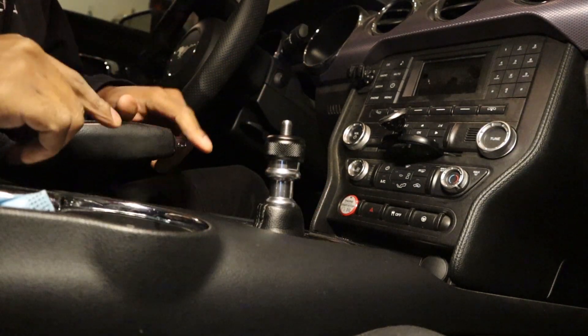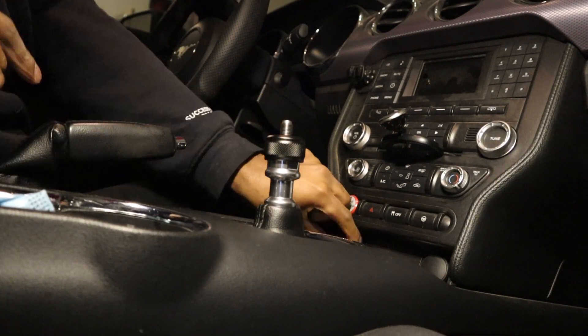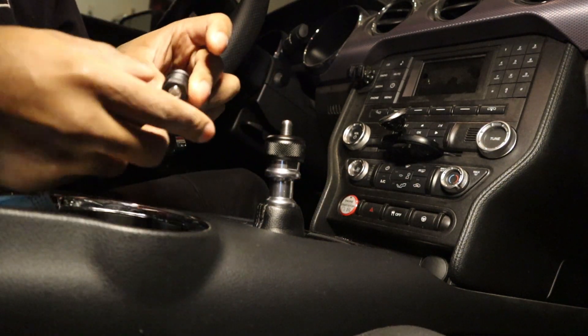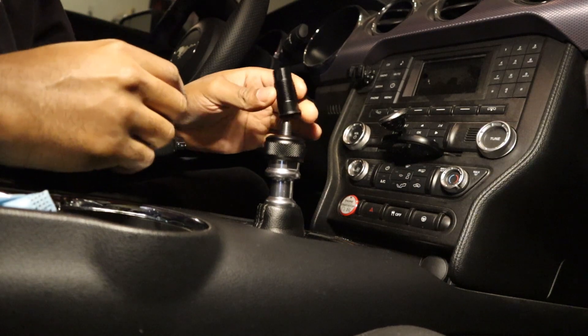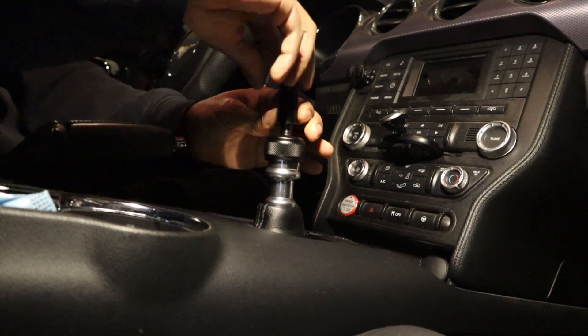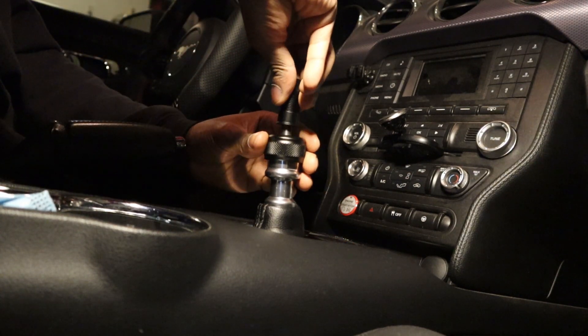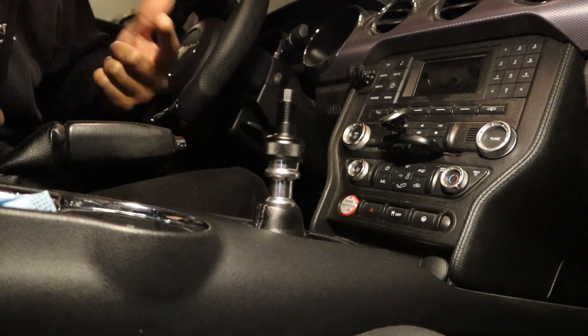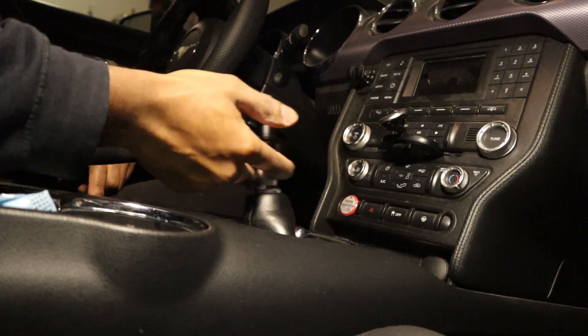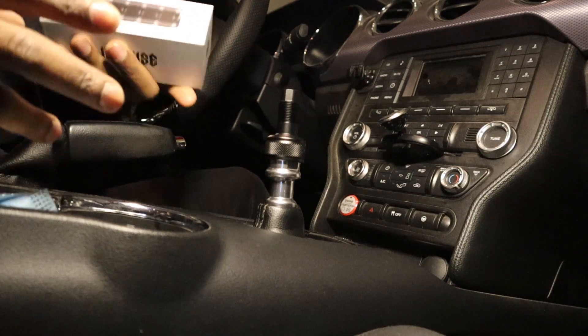After finding the right position for the lower piece, you're going to install the middle piece. This sits onto the shifter and is what the Likewise shifter is going to thread onto. Once the part is on, make sure you can still go into reverse without any issues.